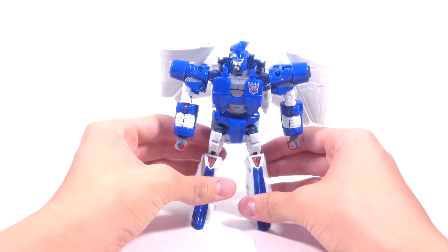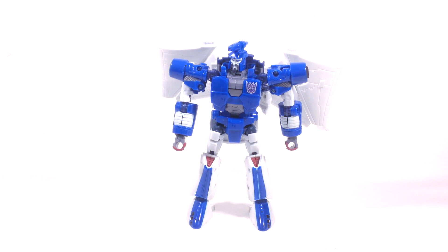He actually has some heft to him. The new Combiner Wars figures feel really light, but when Scourge came out — during the Classics era — that was like the heyday of Transformers, when all the good figures were coming out. They weren't lifeless lumps of plastic; they had heft to them and were made with a lot more creative engineering.